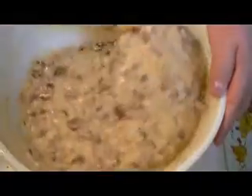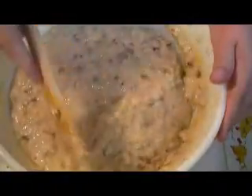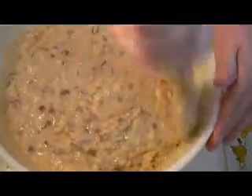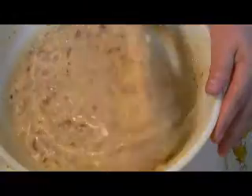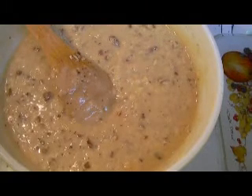I did not use a mixer or a hand mixer — I was able to do this by hand. But if you have carpal tunnel or arthritis issues with your hands, by all means use a hand mixer or stand mixer for your batter. Here's our beautiful preacher cake batter. I'm going to pour this into my greased 9 by 13 baking dish and pop it into the oven at 350 degrees.